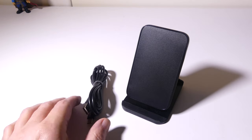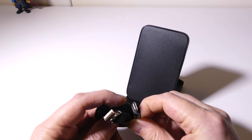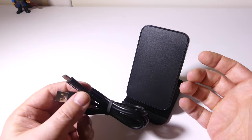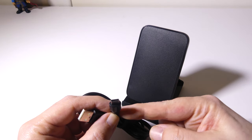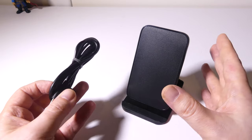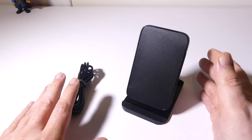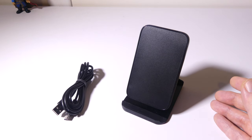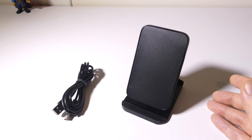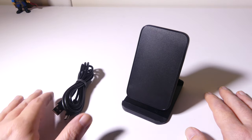Once you get everything out of the box, you're going to get a charge cable and of course the stand itself. The cable is a standard USB Type-C cable — a lot of these stands are still micro USB, so I'm glad they're going to USB Type-C. It's a rather long cord, which gives you room to set this up anywhere on your desk or nightstand. They do not include a charger, so you have to supply your own. You can plug this into any laptop or PC's USB port for regular 5V 1A wireless charging, or use a Qualcomm 2.0 or 3.0 AC adapter to get fast wireless charging for Samsung phones and the higher charging rate that new iPhones support.